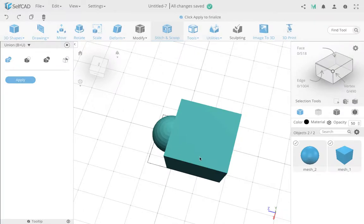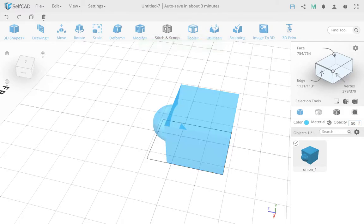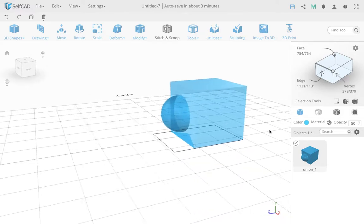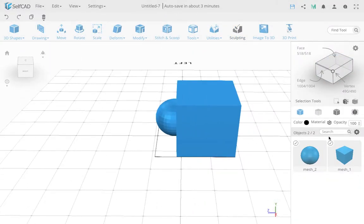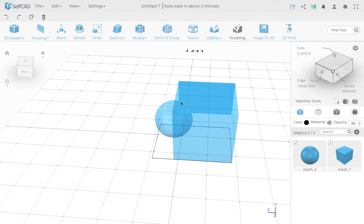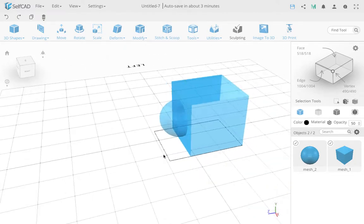This is basically what a union does. A union combines the objects and, if I finalize and set opacity back to 50%, you'll see the inside volume is removed — it's totally combined. Now I'll undo this. The other possibilities: you can get just the inside, cut out just the inside, or cut out just one part without the inside.